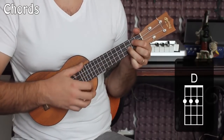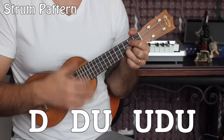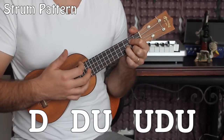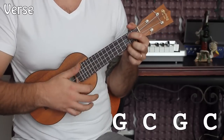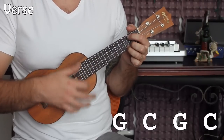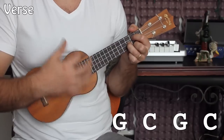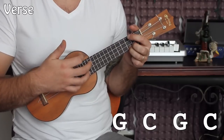Our pattern is just going to be a nice groovy down, down, up, up, down, up. We're going to do that pattern one time on the G and one time on the C, then repeat it — one time on the G, one time on the C.